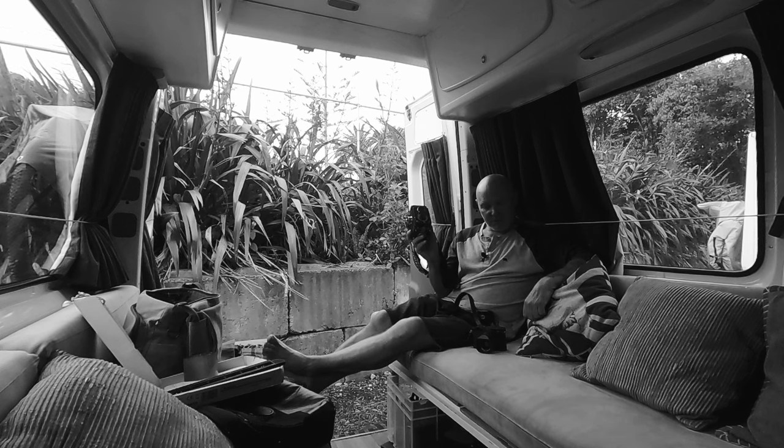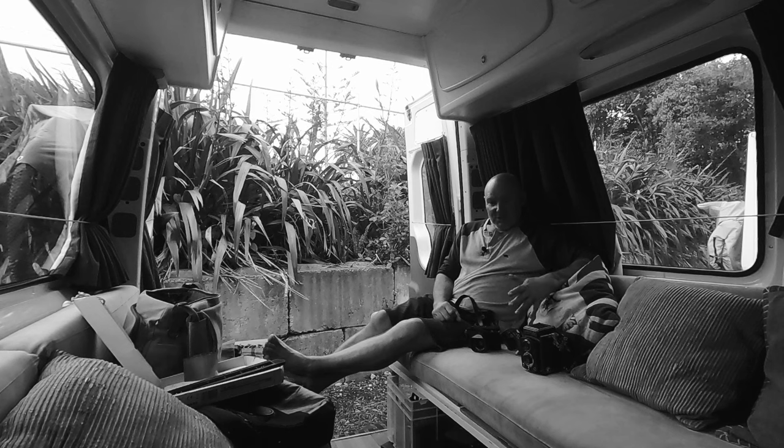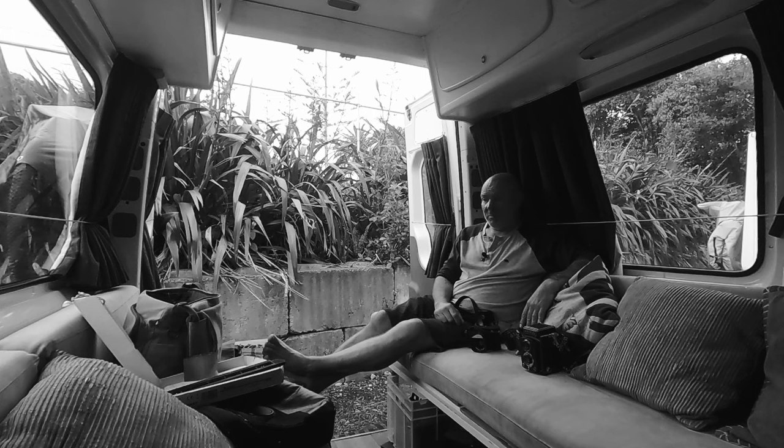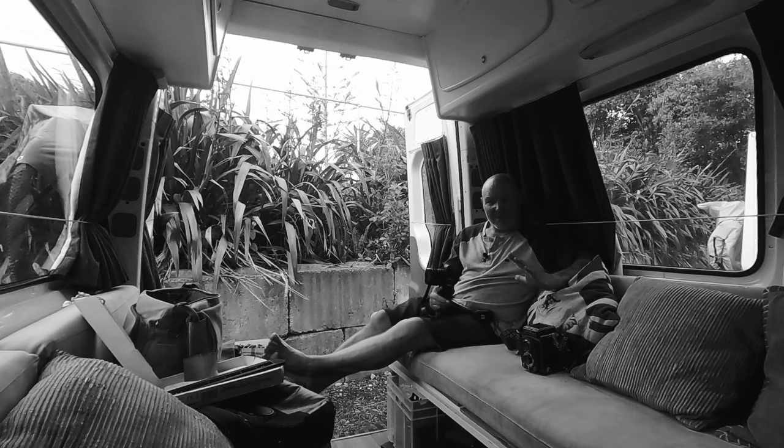I'll continue to use these old cameras but I do need to sell some. I've got a lot of old cameras in storage and it's about time I offloaded the ones I'm not using. Over the next few weeks and months I'm going to be going through all my cameras and justifying their place in my collection. If I'm not using them and have no intention of doing so, I'm going to let them go — I want to simplify my life and my collection. Like the Q2 or the Canon 1DX — pick it up, rock and roll, no messing about.